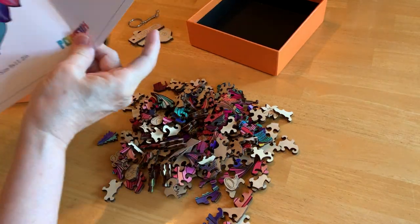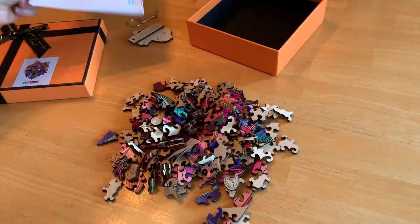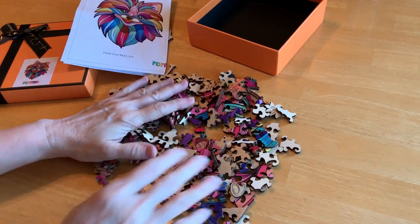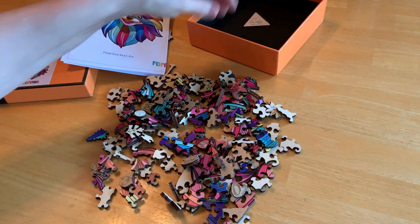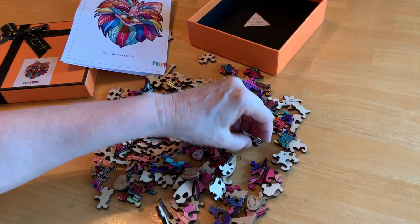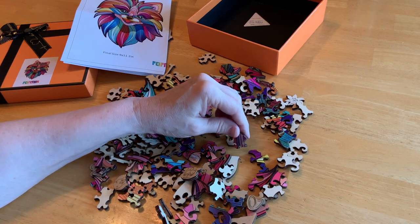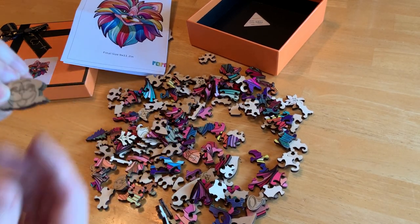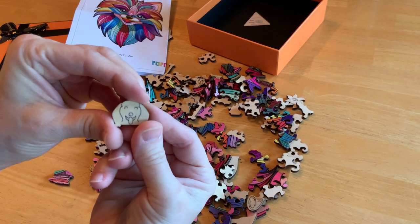I'm going to put this right here so I can see what I'm doing. Let's take a look at some of these shapes. The first thing I do when I'm doing a puzzle is turn all the pieces over so I can see the colors. This one looks like it's going to be interesting. Oh my gosh, isn't that cute? This little puppy dog — there's another one, another little puppy dog.